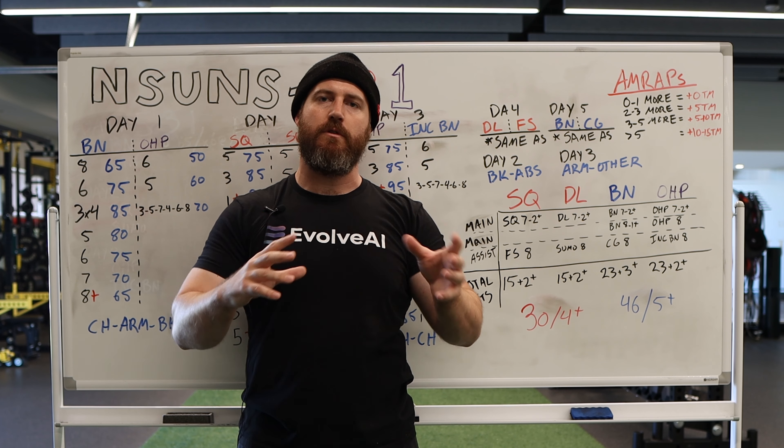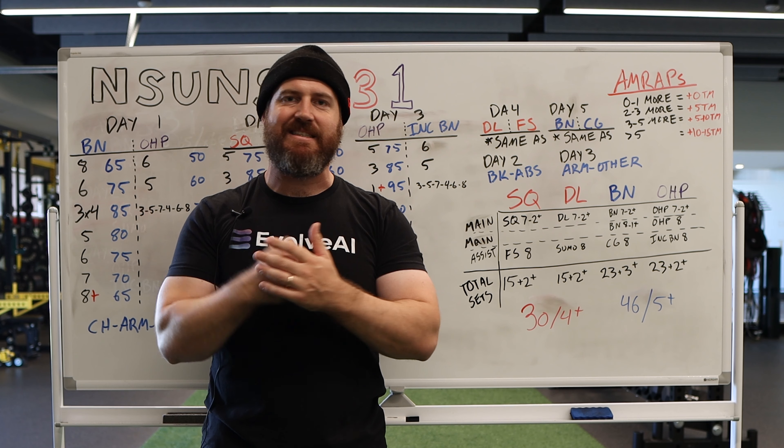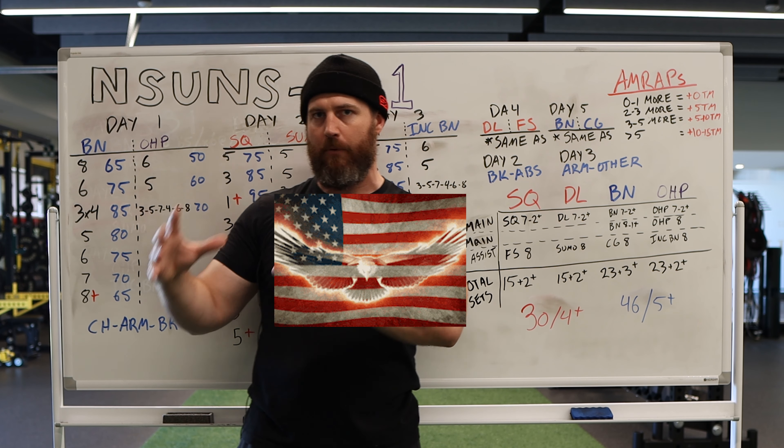There is some accessory work that drives that, if you look at the variations of 531, but the main focus is a high intensity single set that you're just going hard on, and that's how you're going to drive progress. It's a very Western American feeling program.